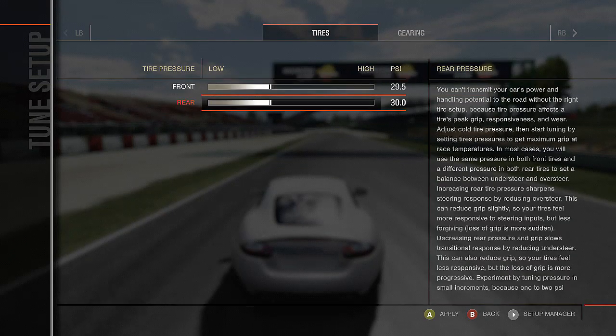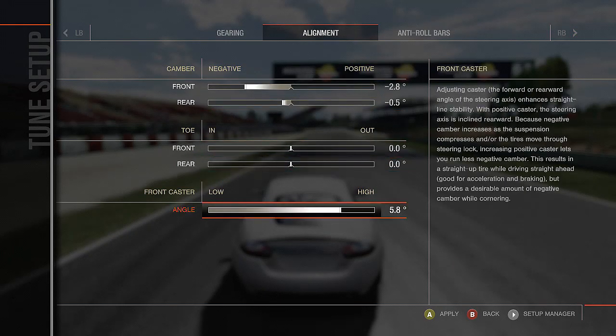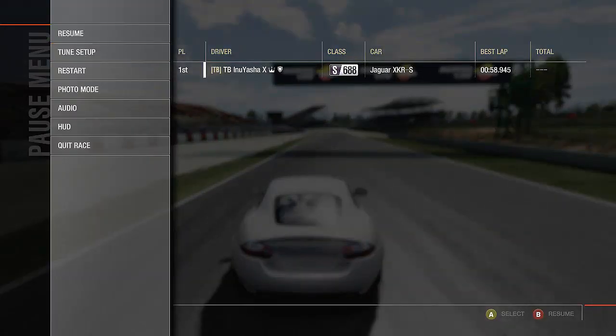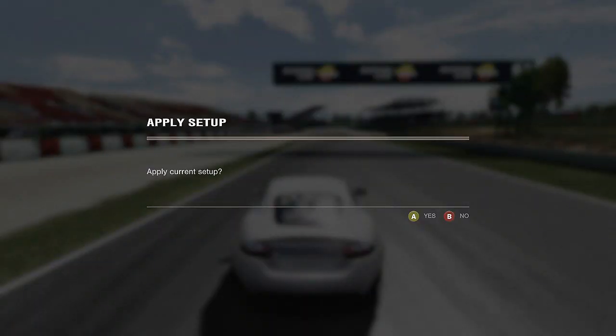I'm going to change the tire size — shorten the diff just a little bit, add that up some, and up this. Let's try this one more time. One more thing — I'm going to change one more element. Differential means everything, just saying.